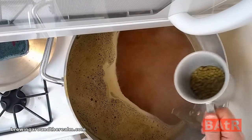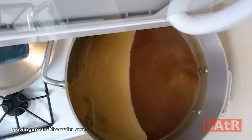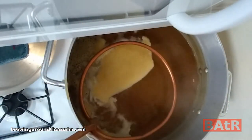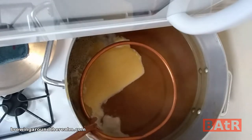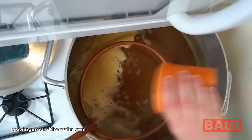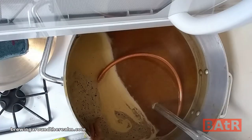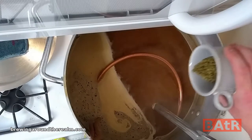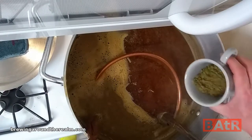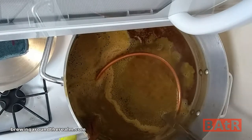45 minutes left — in goes another 1.1 ounces of Chinook. At 15 minutes left, in goes the immersion chiller, plus yeast nutrients and a Whirlfloc tablet. At 2 minutes left, I'm going to put in another 1.1 ounces of Chinook. The 1-hour boil time is up — time to throw in our whirlpool hops: 2.2 ounces of Chinook. I'm going to leave that for 20 minutes.